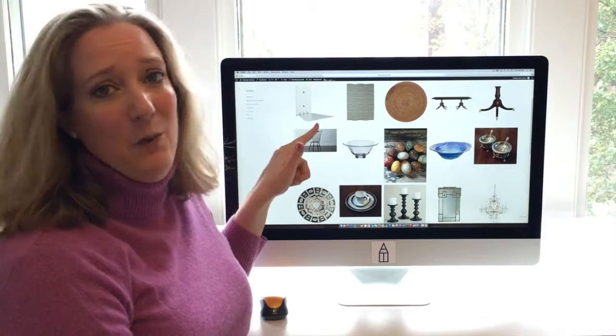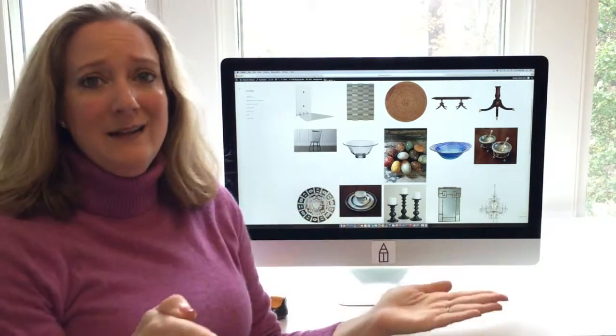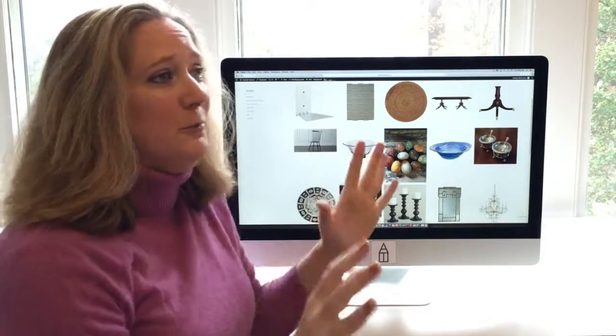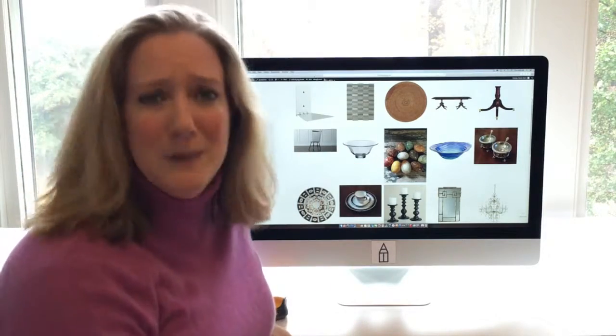The first secret weapon are these crazy well-priced bookcases that allow your books to be cantilevered. This is something I hope you use forever — it makes your books look so artistic, almost like an art installation, and that is my gift to you.